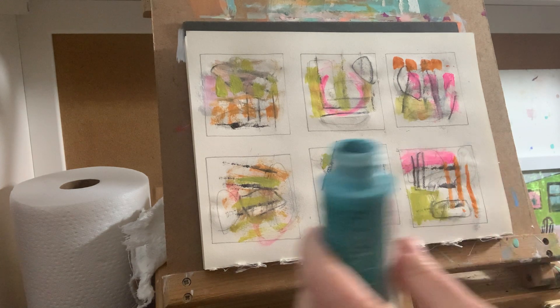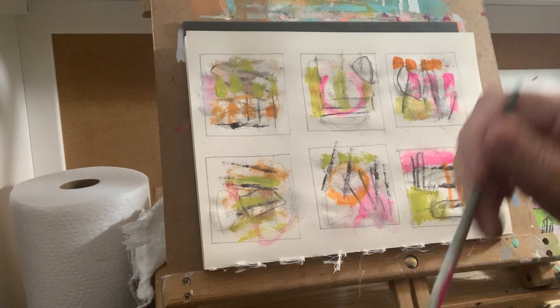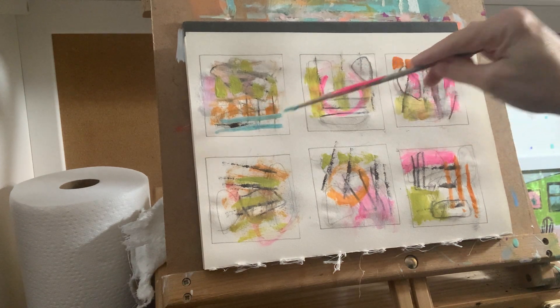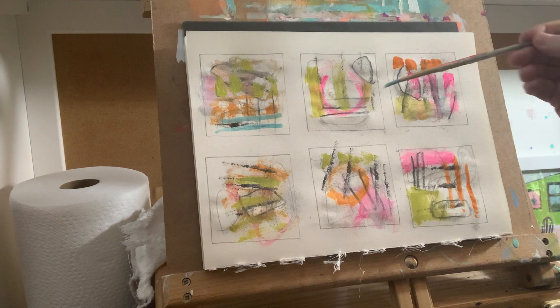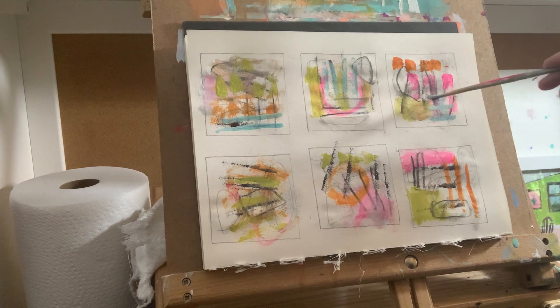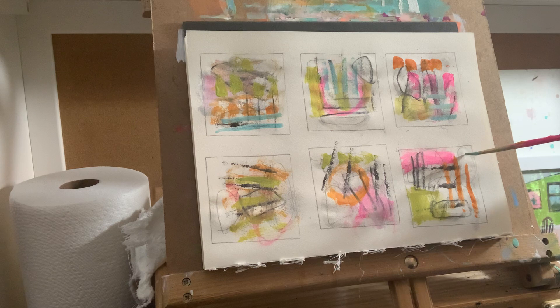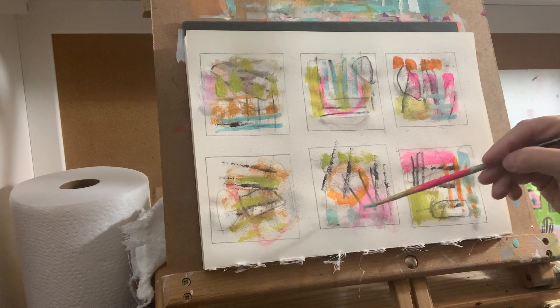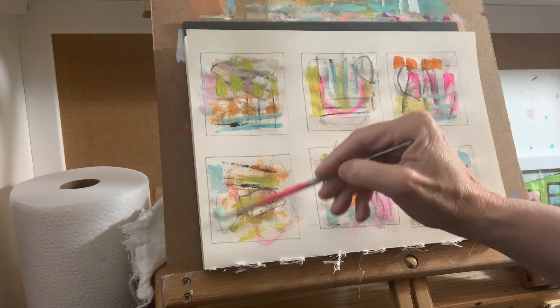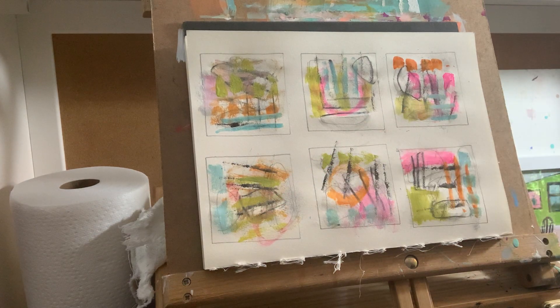I always like some teal — I think people either love teal or not. I like mixing it with some white and putting in a little bit here and there. It's a pretty color, though my colors are very Easter egg right now. Some of them will get knocked back. I thought I was going to stay with pinks and oranges but then I grabbed some greens and teals, and I think that's really pretty.